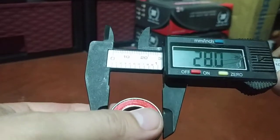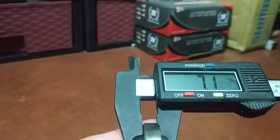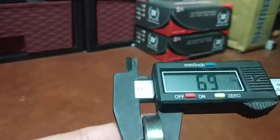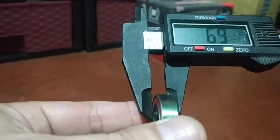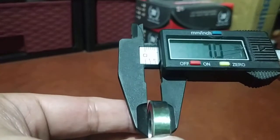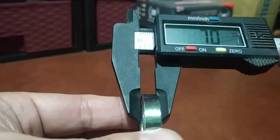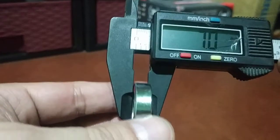Outer diameter or outer bore: 28. And thickness — it should be 7. Give me 7. There you go. 6.9 or 7 will do it.